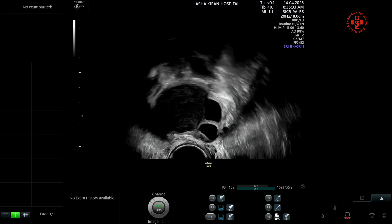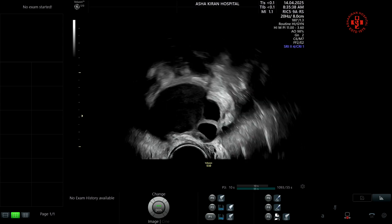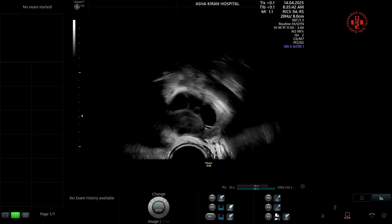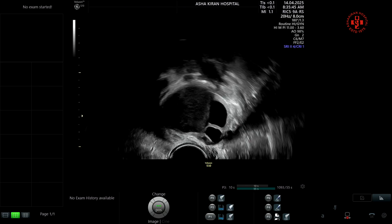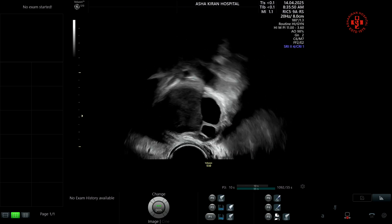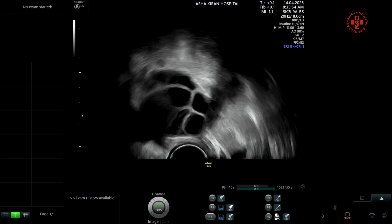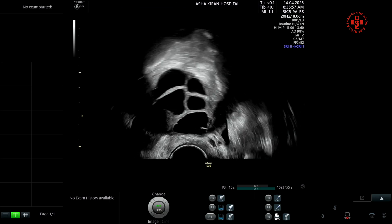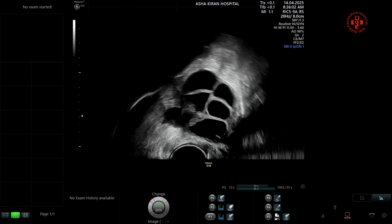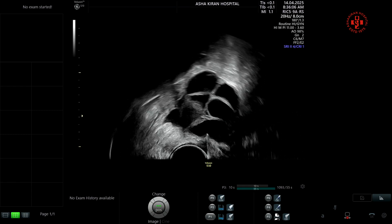Back in the US, she was advised laparoscopy, given her AMH of 1.3. After assessing her, we decided on a dual stimulation protocol — performing oocyte aspiration and embryo formation twice — and then proceeding with complete endometriosis surgery later. In the US, they had warned that follicle accessibility is very poor and she may develop ovarian abscesses after aspiration.